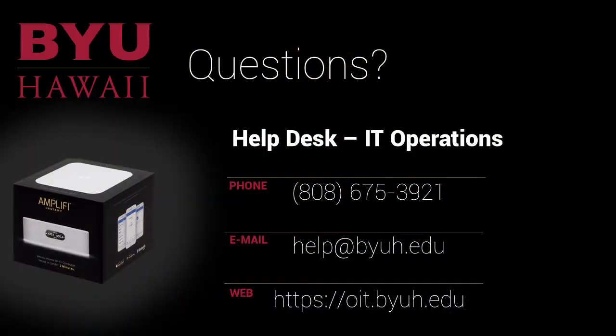That wraps it up for the setup. Hopefully everything went really well for you. However, if you do happen to have any problems or any questions, please don't hesitate to reach out. We want to hear from you and want to make sure everything's working well for you. Take care.